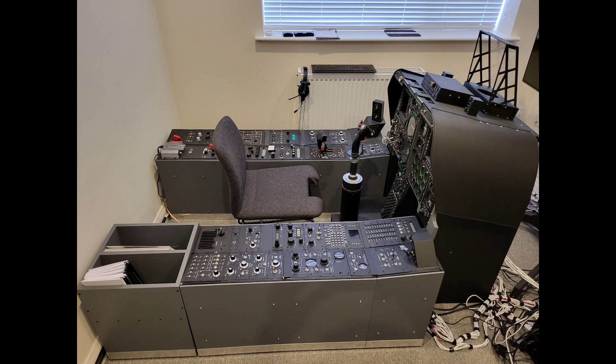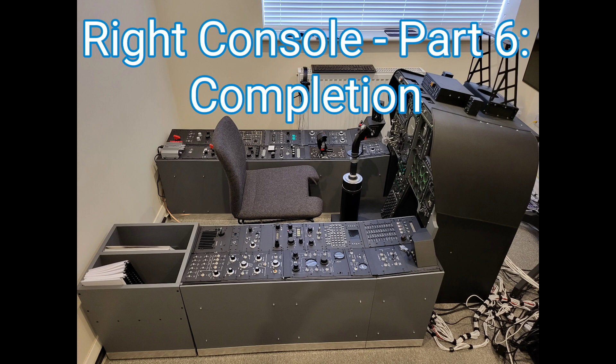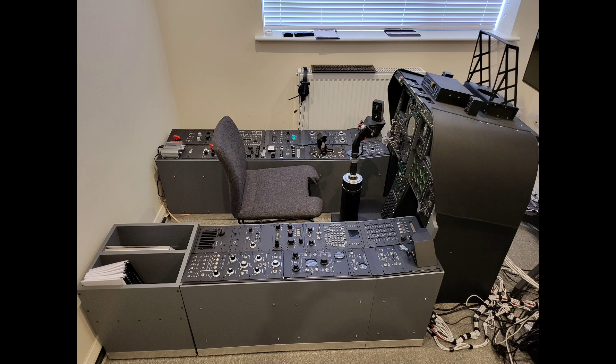Welcome, it's Craig at mysimpit.co.uk and welcome to part six in the right console build. In this video we'll look at the completed right console, we'll bring it online and look at it in operation.